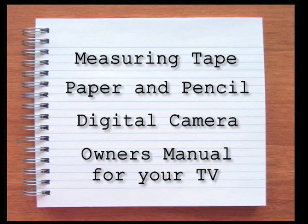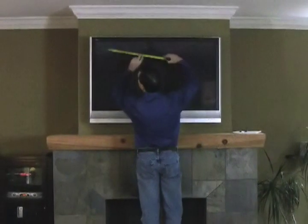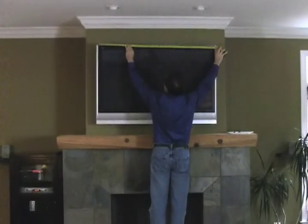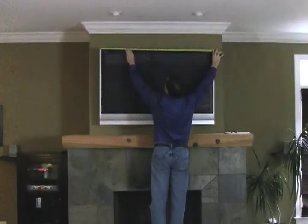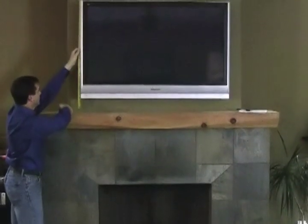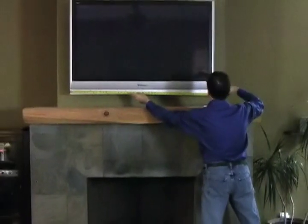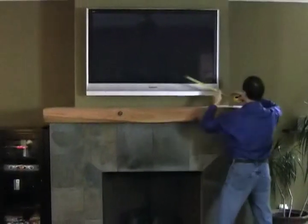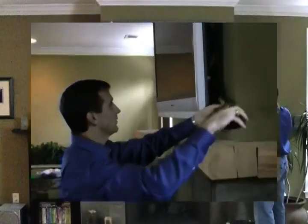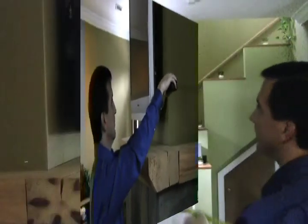First, you should take some measurements for your flat panel TV. If you are not comfortable doing this on your own, contact your custom framer and ask if he or she will do a home consultation for you. Measure the outside dimensions of your flat panel television. Be sure to measure each side of the television to make sure the TV is completely square. To ensure a great fit, the TV's edges cannot contain protruding elements such as logos or speakers that cause the TV's shape to have more than four sides.